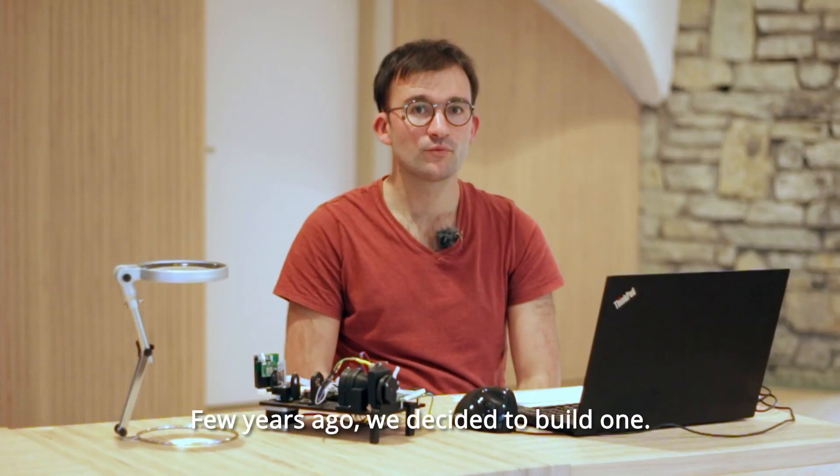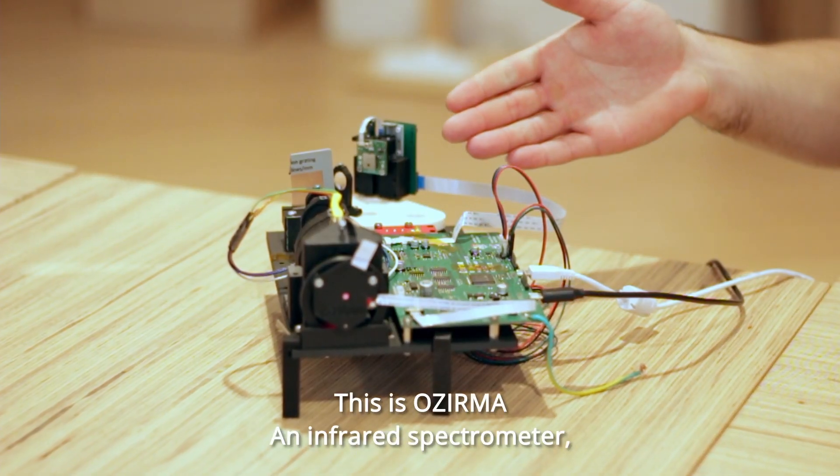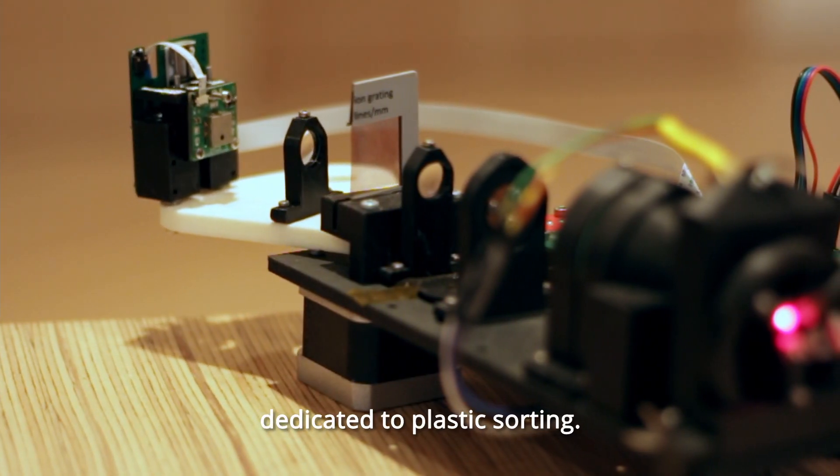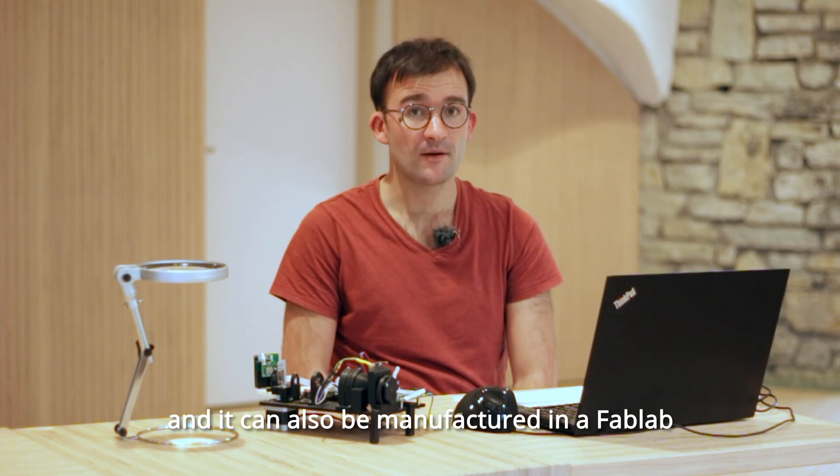A few years ago, we decided to build one. This is Osirman, an infrared spectrometer dedicated to plastic sorting, and it can also be manufactured in a fab lab.